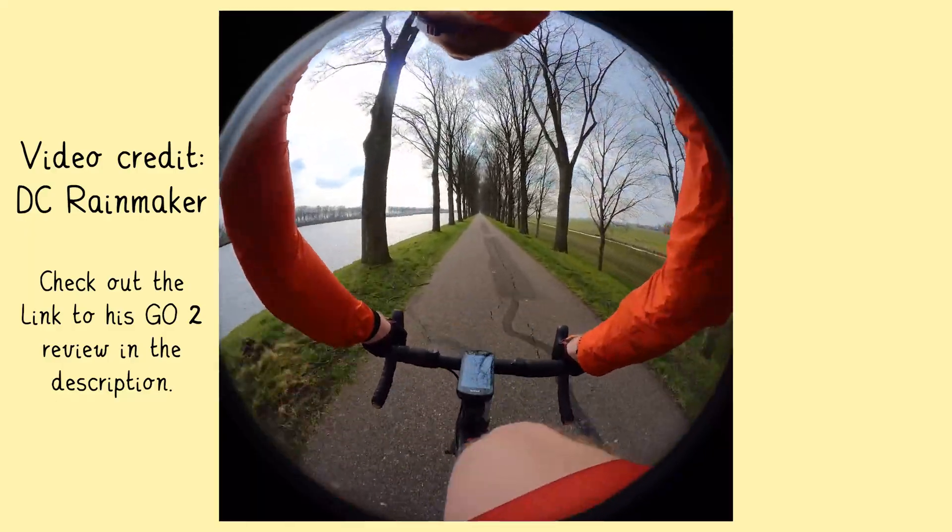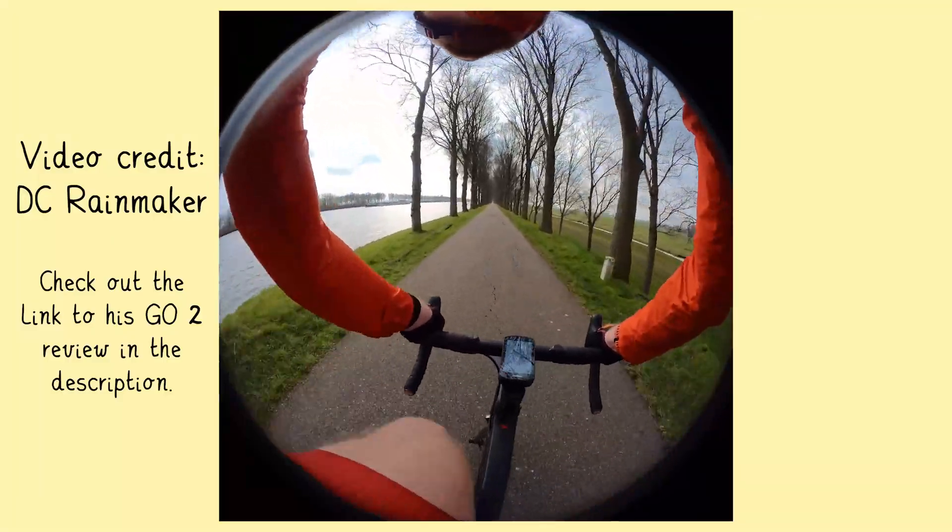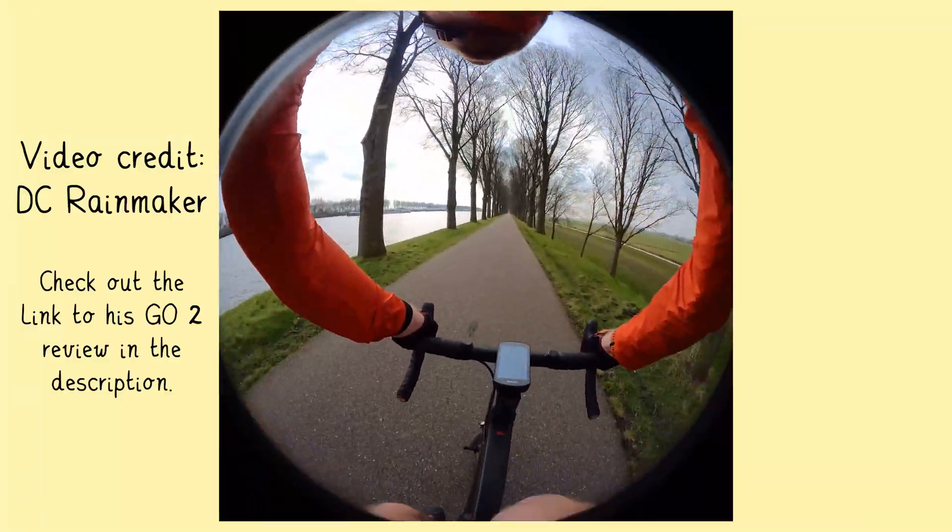So the Insta360 GO 2, as you might already know, has a square image sensor. Out of that square image, there's actually only a circle of video that can be used for outputting video, since all the rest is simply black, because of the very fisheye lens that the GO 2 has. So when recording in pro video mode, which a lot of people will tell you is the best way to record video — which I completely agree with — when recording in 30 frames per second, the output video quality will be a square video of 2880 by 2880 pixels. If you want to record in 50 frames per second, the output video quality is actually slightly lower, because in that case it's only 2688 pixels.